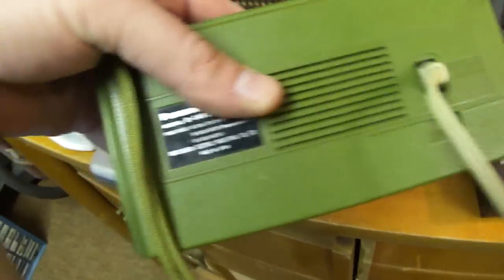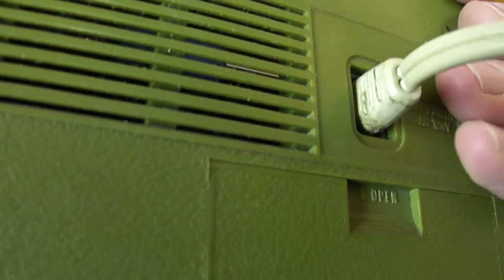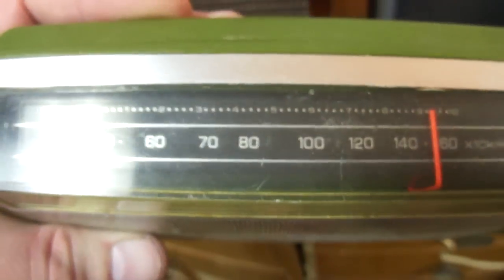Here's a little Panasonic handheld radio and it's unusual in that it has a built-in power supply. This connects directly to 110 volts AC. There's a little bit of vibration from the power transformer in there. And also a nice thing about this is it has the tuning dial on both the top and the side.